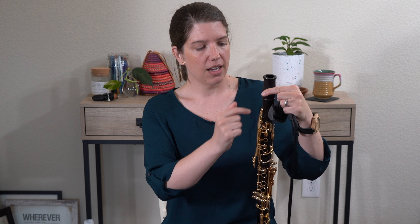A reason why you really don't want to use too much oil is because too much oil is going to get into the pads and cause them to stick — and then you're going to have to repair them, which ends up costing a lot of money. So you really want to err on the side of too little. If you don't quite see a sheen throughout, you can either swab more or add a little more oil.